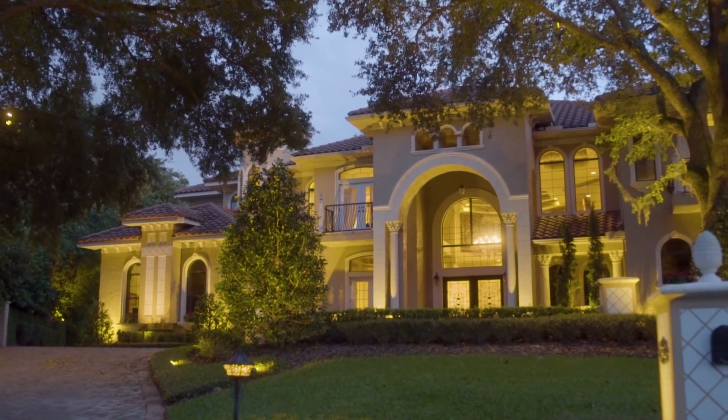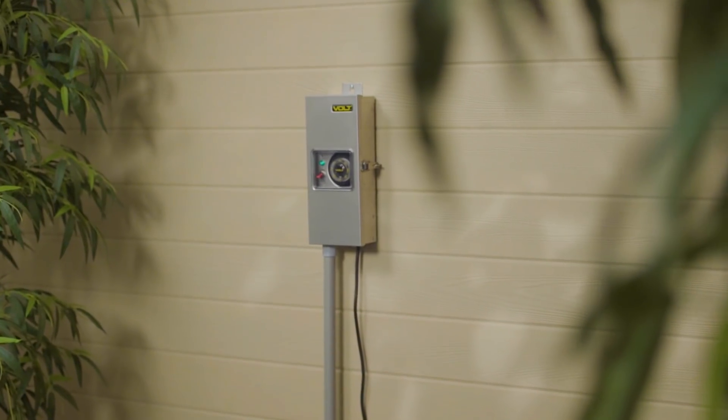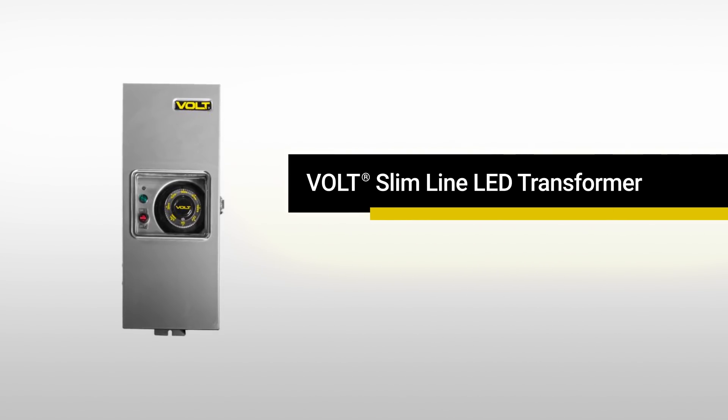Every landscape lighting project needs a low voltage power supply. It should be reliable, easy to install, and simple to control. The Volt Slimline LED Transformer fits all these requirements and more.